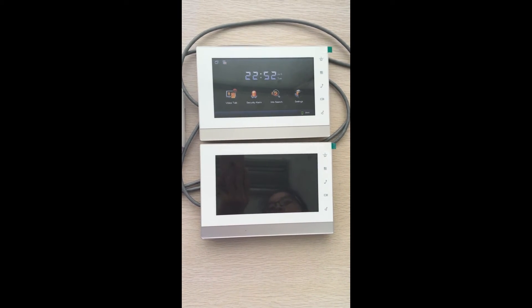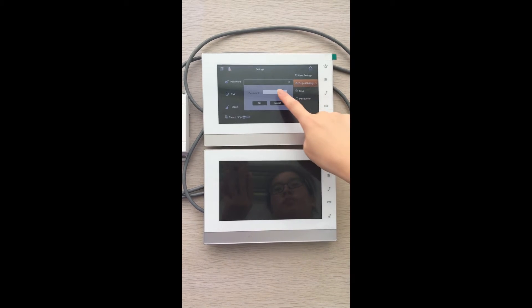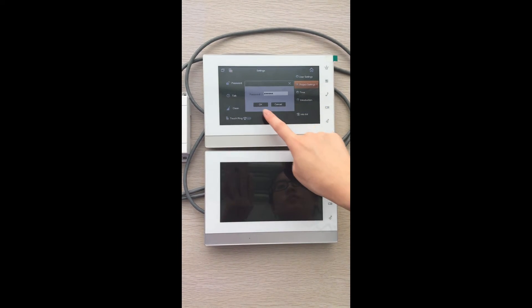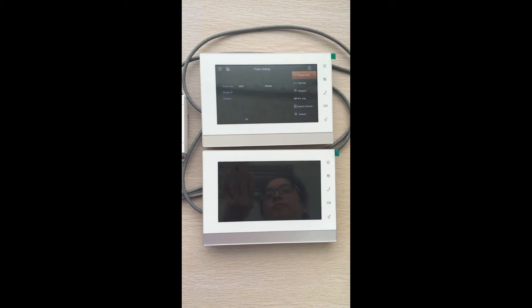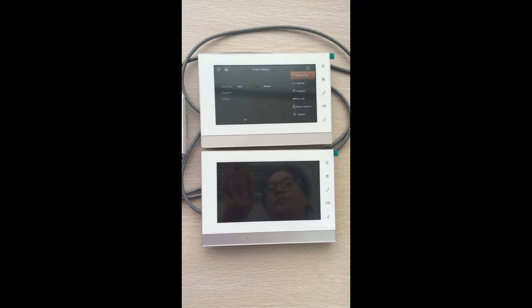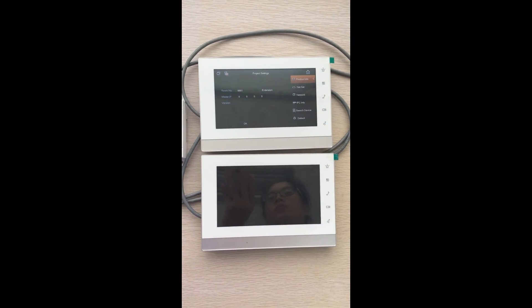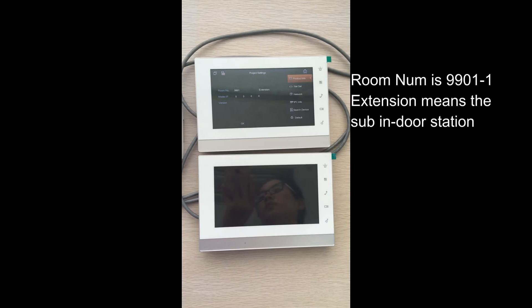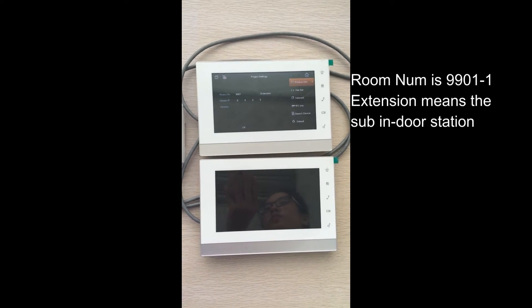Let's carry on to make the configurations on the sub indoor station. Likewise, login and enter the password. After login, you can see the room number and it says 'master.' Please press 'master' to change the device to the sub indoor station. If you can see 'extension,' that indicates this device has become the sub indoor station.